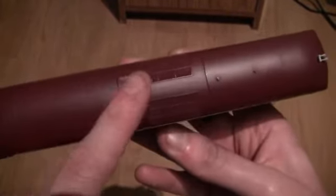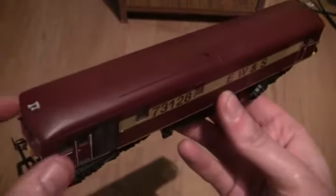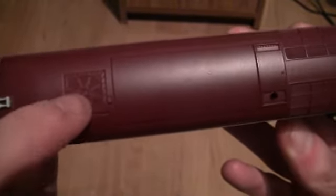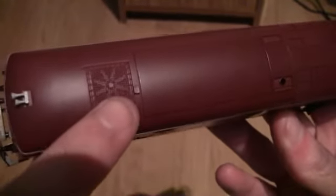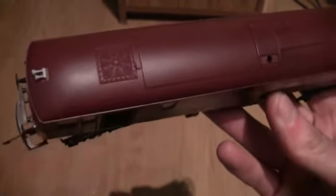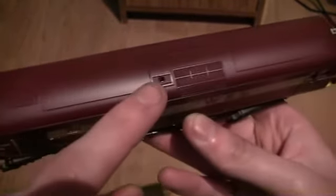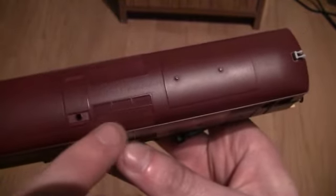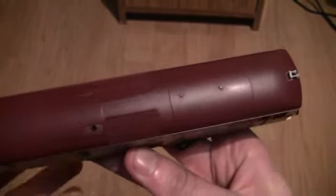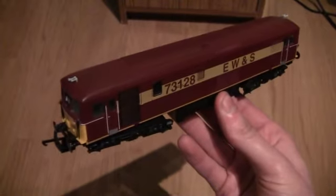Let's take a look at the roof area. It's pretty basic but I have to say it is quite detailed and I am impressed with it. We've got an etched fan and grille on top - it's a shame Hornby didn't perhaps remake the Class 73 more recently, because it would look really good if the fan actually spun. We can also see the etched grilles on the roof area, the same ones as on the sides of the locomotive. So that's it - the Lima Class 73 in EWS livery.